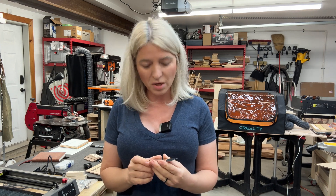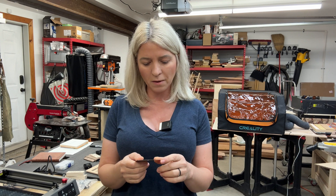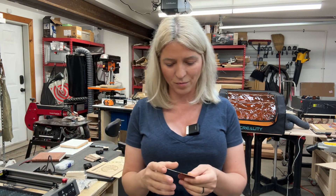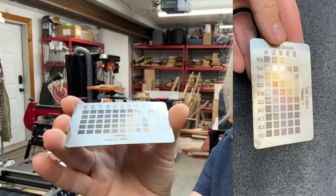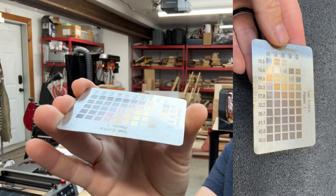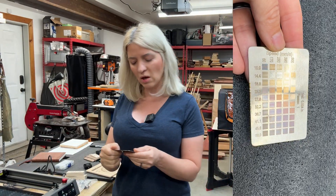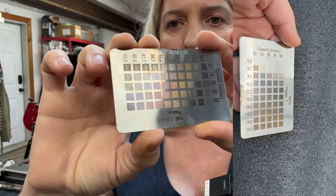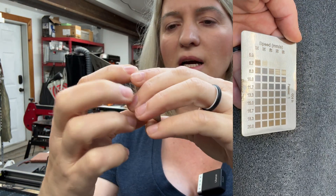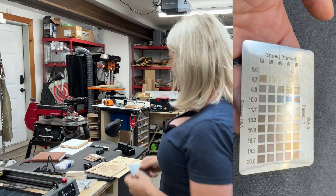I also tried engraving on a stainless steel card at slow speed and low power because I wanted to get colored engraving. This machine can engrave all the colors of the rainbow — blues, reds, yellows. I engraved both sides of the card using different settings, trying to get more blues. I'll insert a picture so you can see the colors better.